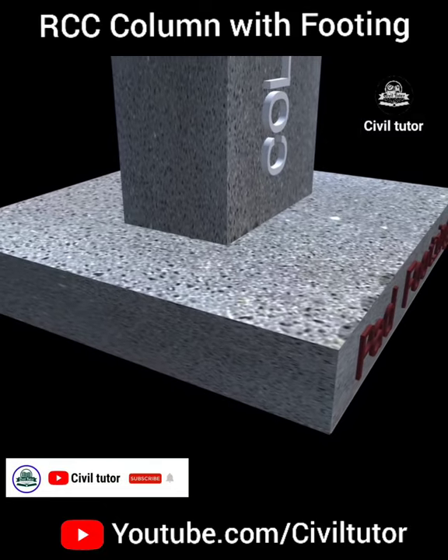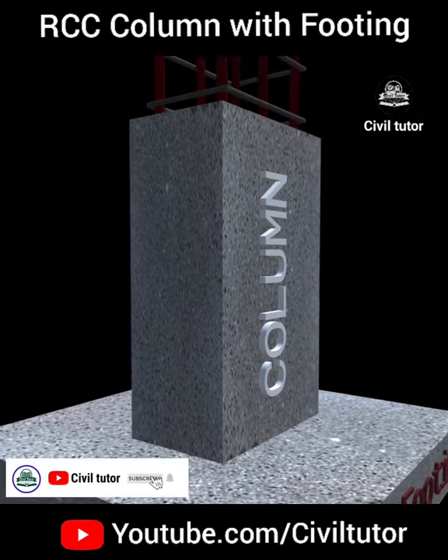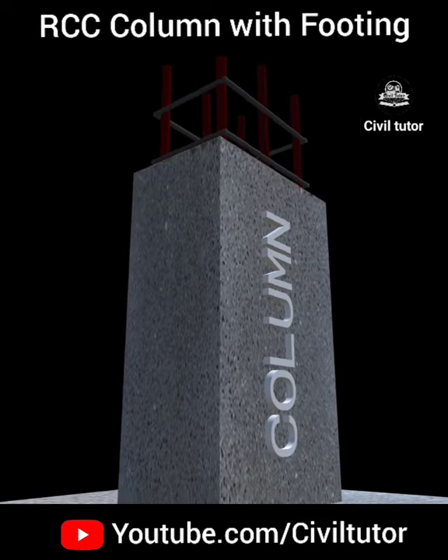If you enjoy watching my content, please subscribe to my channel and also hit that bell icon to remain updated.